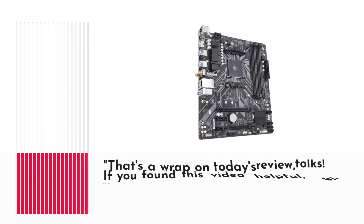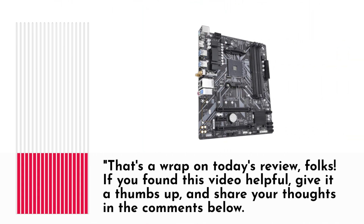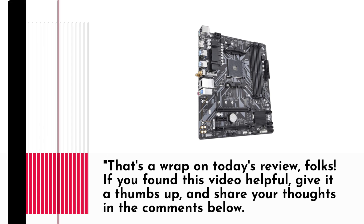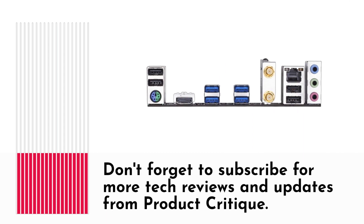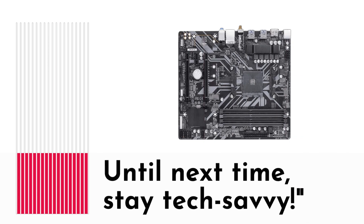That's a wrap on today's review, folks. If you found this video helpful, give it a thumbs up and share your thoughts in the comments below. Don't forget to subscribe for more tech reviews and updates from Product Critique. Until next time, stay tech-savvy!